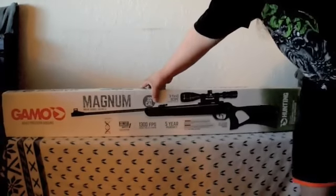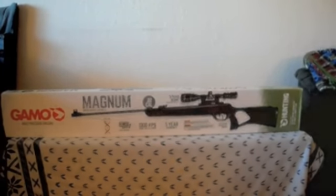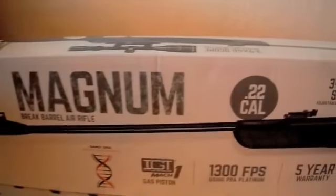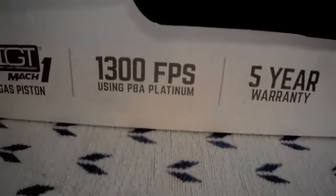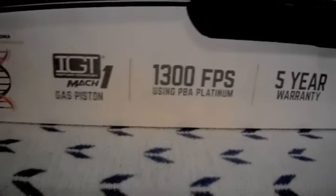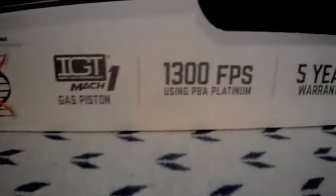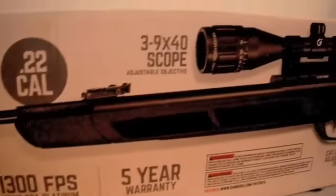Here it is — up to 1,300 feet per second using the PBA Platinums. From what I've read, Gamo tests using 10-grain pellets to achieve that high of a velocity. I will be shooting higher grain pellets, so that top speed won't reflect what I'll be getting out of my gun.